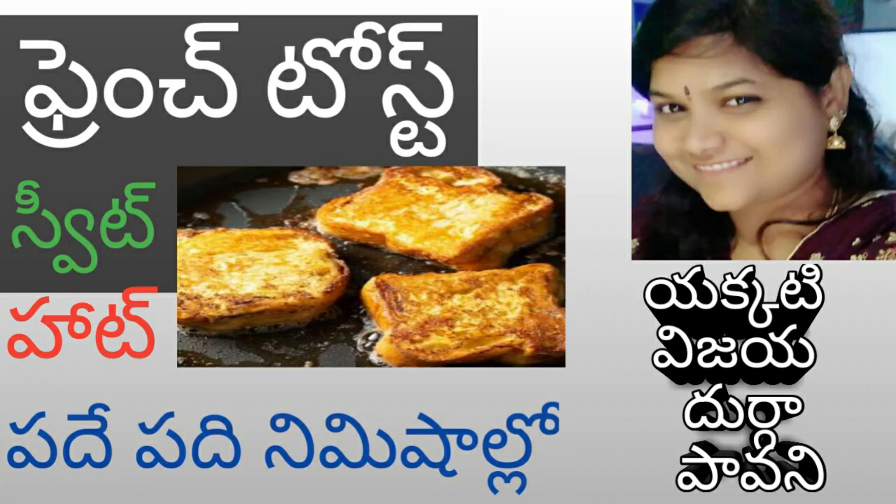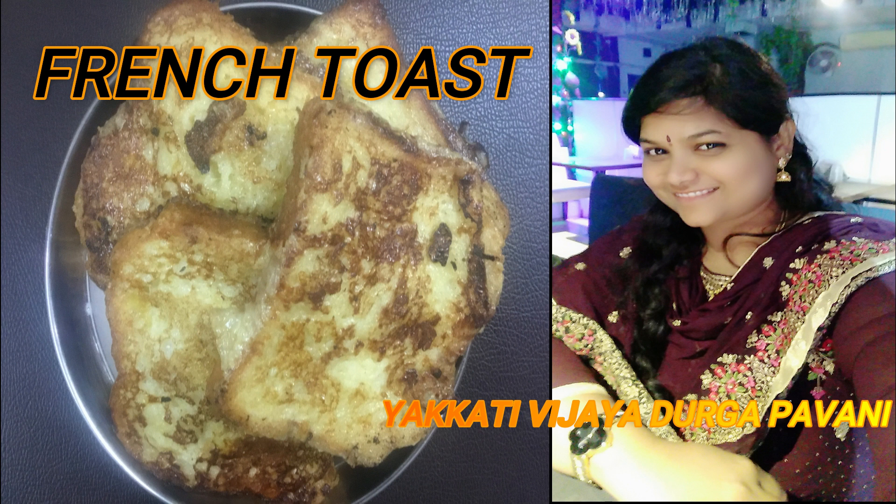Hello friends, I am going to show you how to make French toast — sweet and hot.